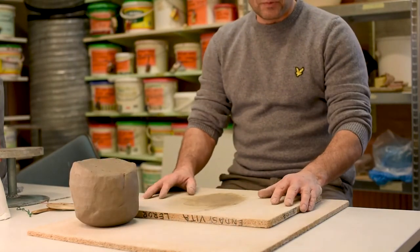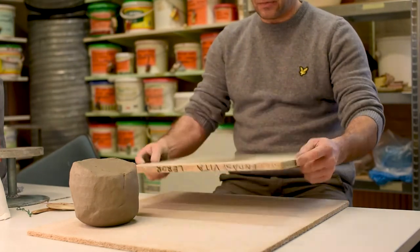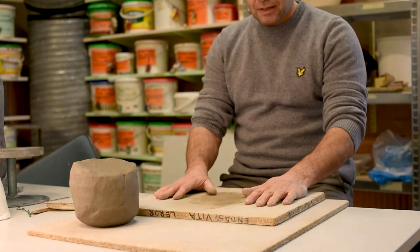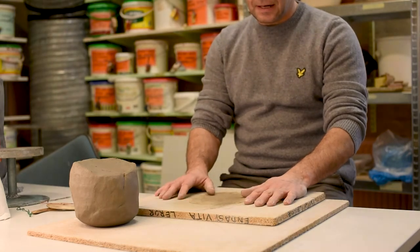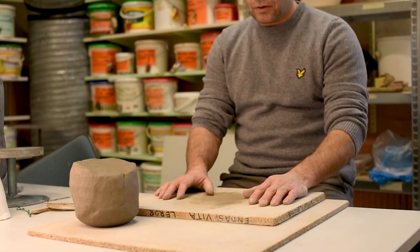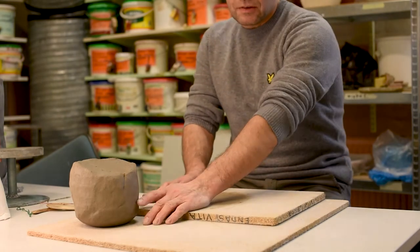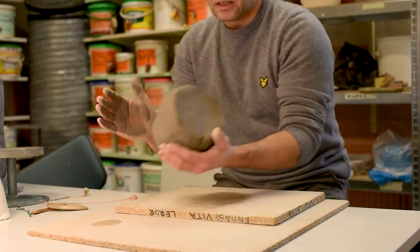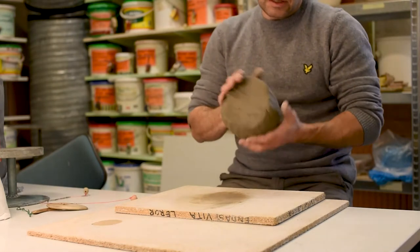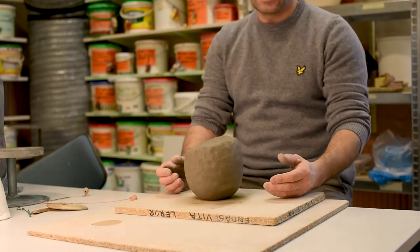I always use plywood — a plywood board — or a chip wood board. It is good because the clay will not stick to it and it is really easy to work on. The extra water will go into the board, but remember you can't just leave your clay on it because it will dry out really fast. When you want to dry it, put some plastic underneath, otherwise it will dry too quickly and you will get cracks.